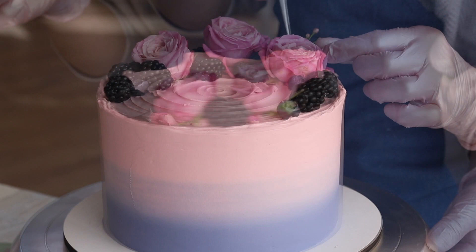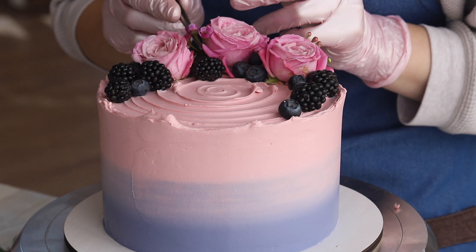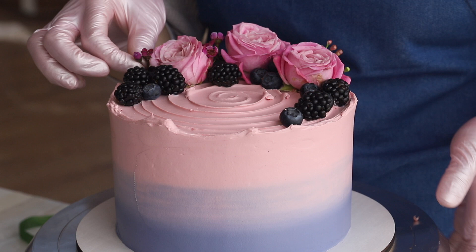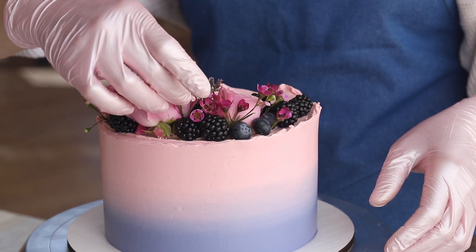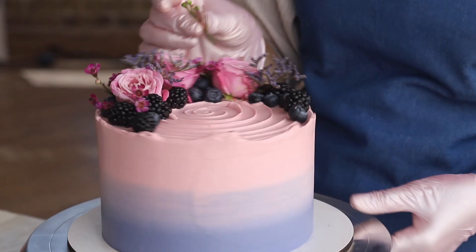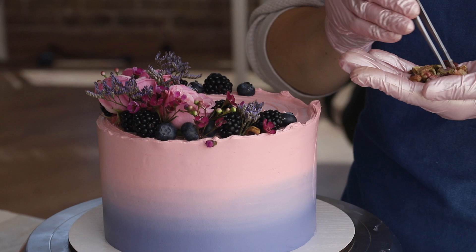Now it's time to add a little magic to our decor. In the art of cake baking, like in many other areas of life, details mean everything. They are not only a method of self-expression, but they are also what raises the value of the product in the eyes of the customer. So if you want to add extra volume to the decor, you can use smaller flowers. And as a final touch, we will add some pistachios.